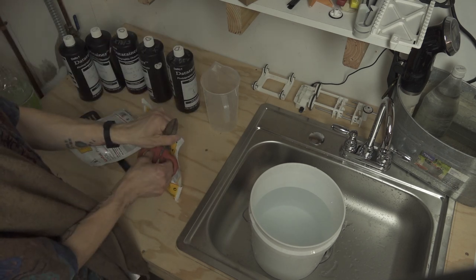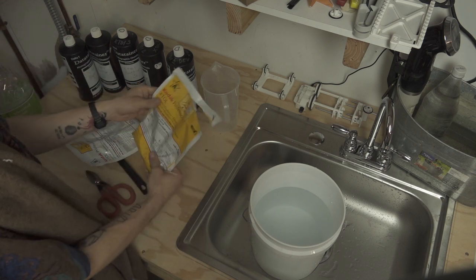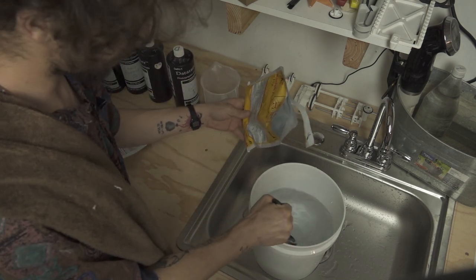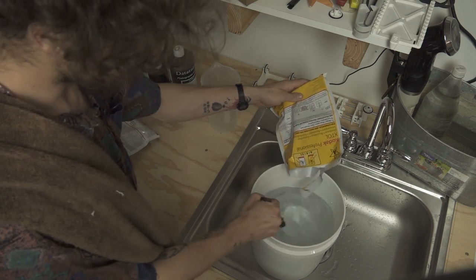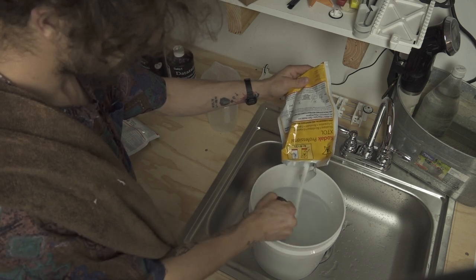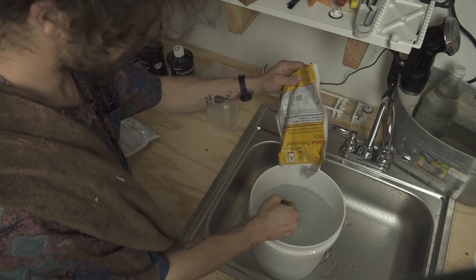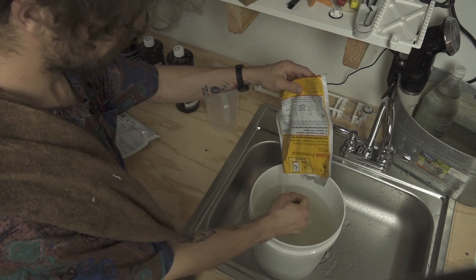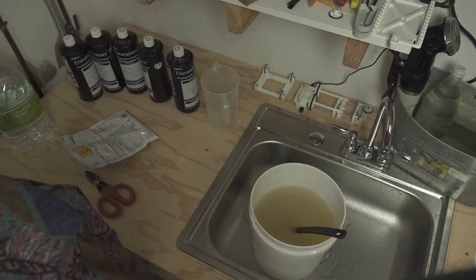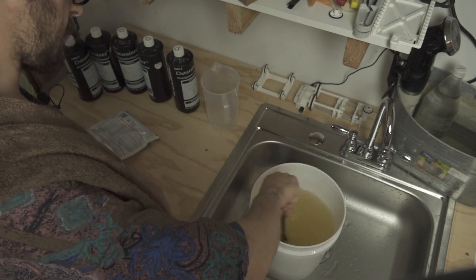We'll cut open Part A and we're going to dump it in very slowly while stirring. I'm going to start stirring before I even start pouring the powder in and I'll just slowly let it start trickling in. It's better for it to be slower rather than faster so that it doesn't clump. There are the contents of packet one — I'll just keep mixing for a second to make sure it's all evenly distributed.